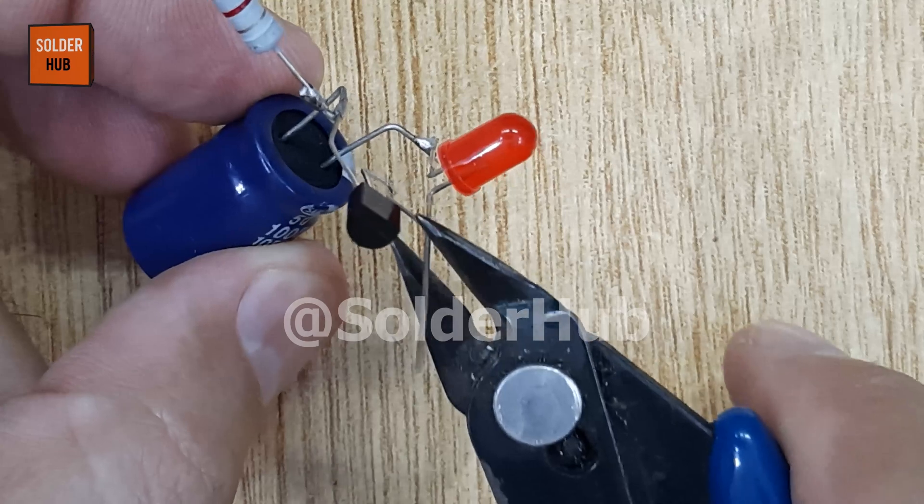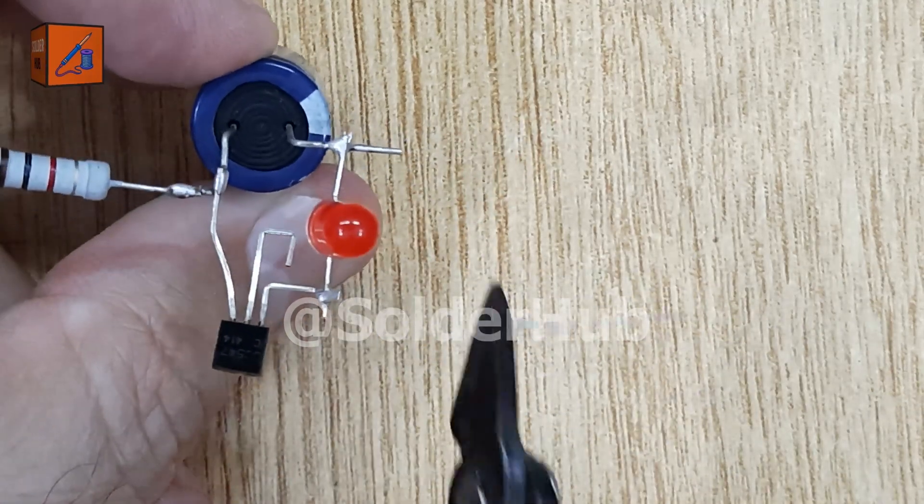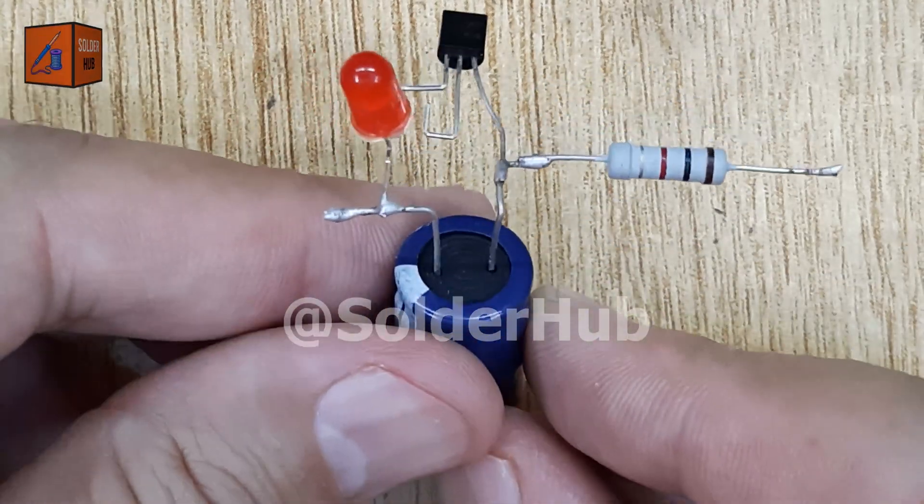Once all the main components are in place, I'll carefully trim the extra pins. Keeping your circuit neat not only looks better, but also avoids accidental shorts when the wires touch.